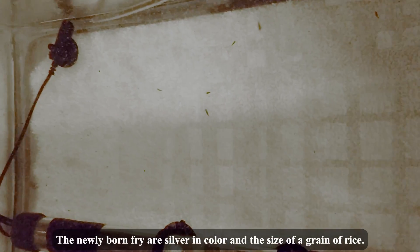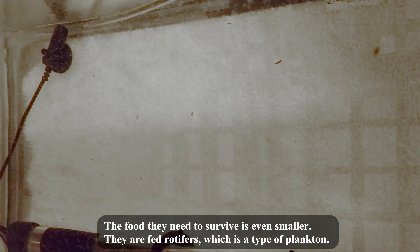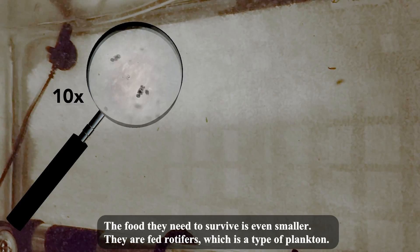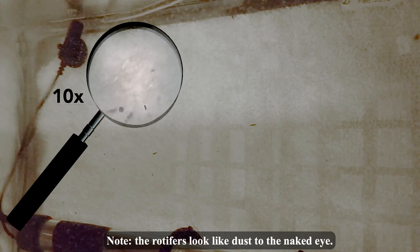After eight days the eggs will hatch. The newly born fry are silver in colour and the size of a grain of rice. The food they need to survive is even smaller — they are fed rotifers, which is a type of plankton. The rotifers look like dust to the naked eye.